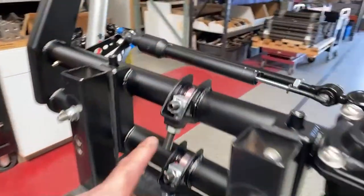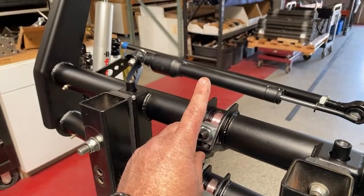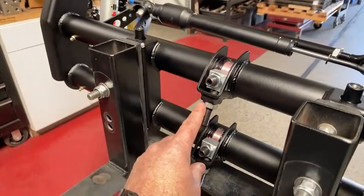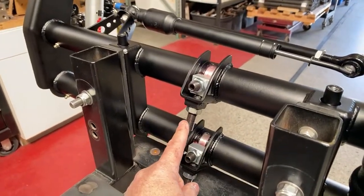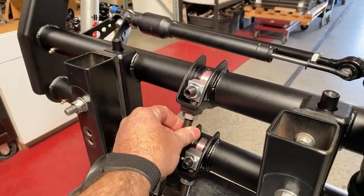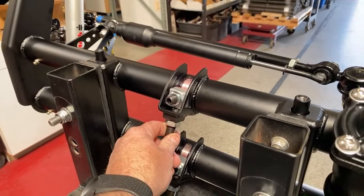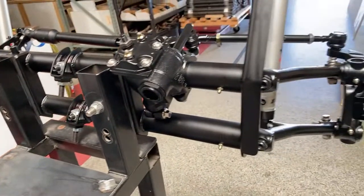As the adjusters go up, it raises the vehicle; as they come down, it lowers the vehicle. These adjustment screws are what push and pull. You don't want to lift or lower the vehicle with weight on the car — do it unloaded, then put it down on the ground, set it in a preload, and then you'll get your setting.